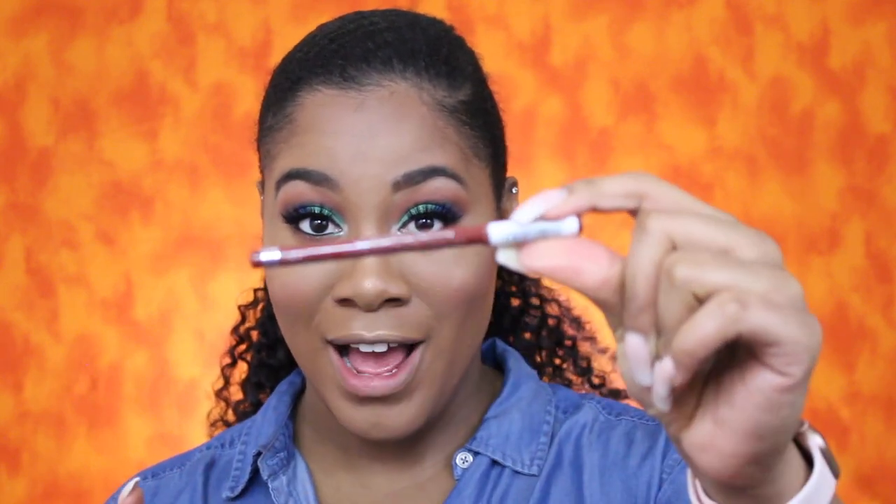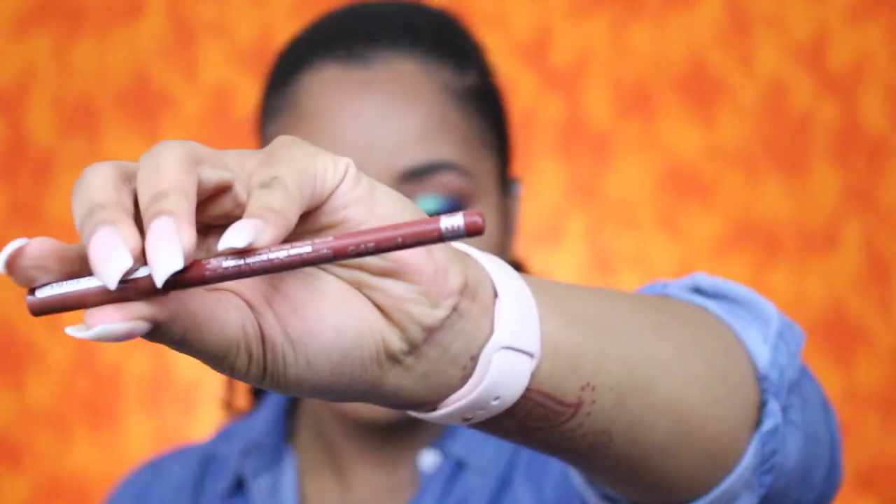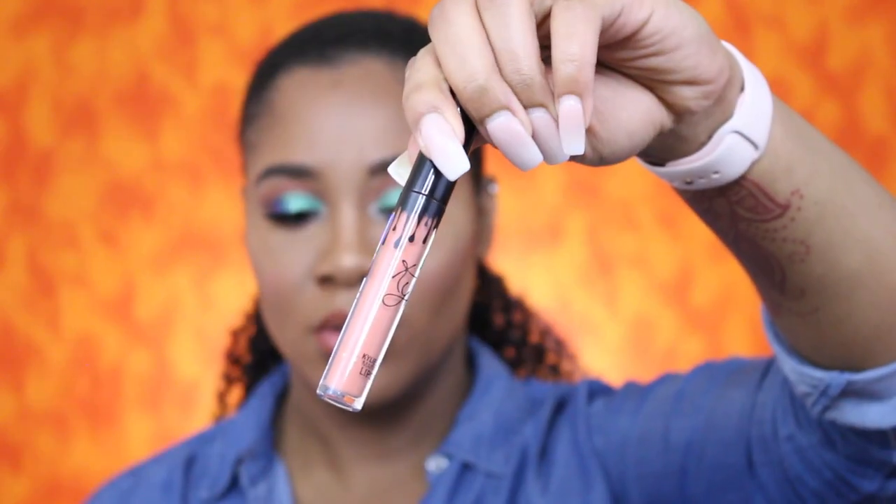I don't want to get this wrong, but it's the Rimmel London lip liner and the number on it is 045. The lipstick I will be using is going to be the matte liquid lipstick from Kylie Cosmetics in Dirty Peach.